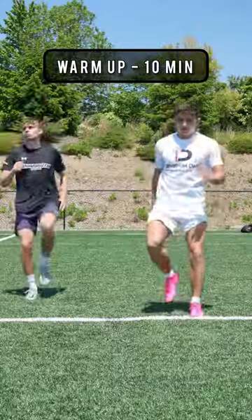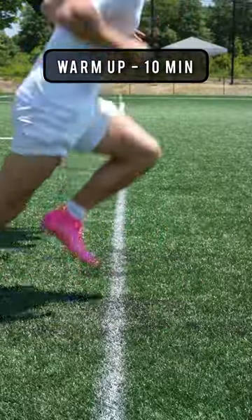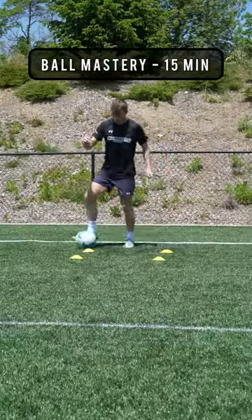First we started off with around a 10-minute warm-up, going through each muscle group to get us ready for the session. Then we did some sprint variations to work on those fast twitch muscles and explosive speed.